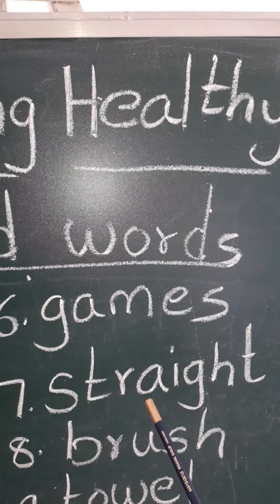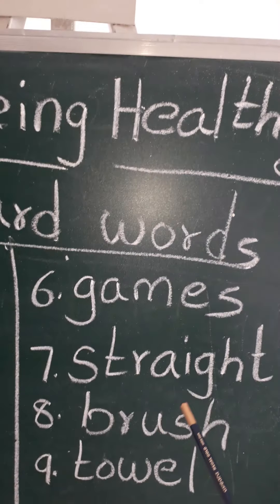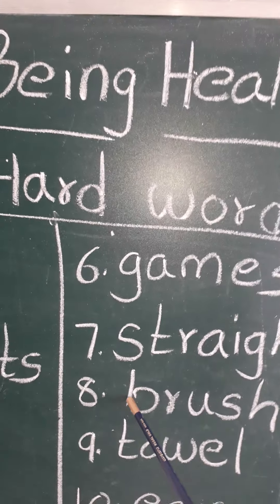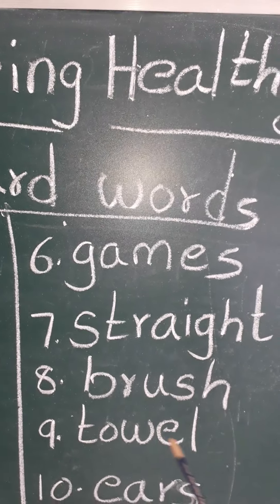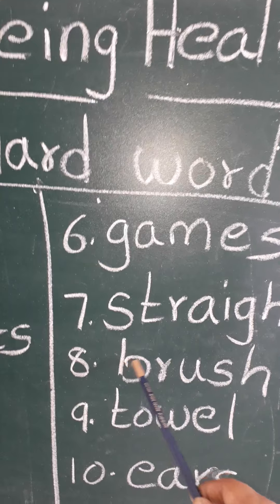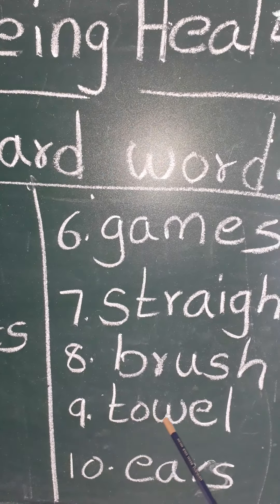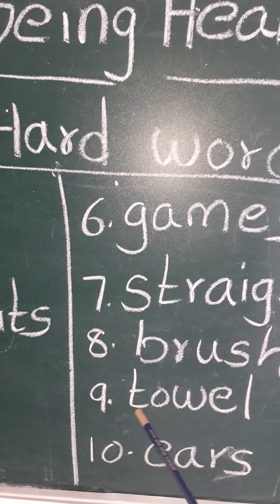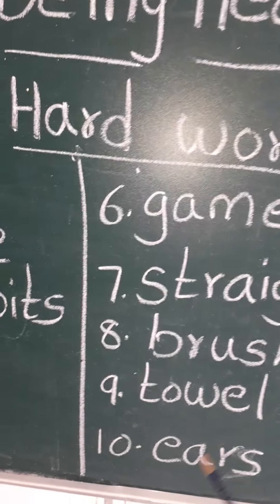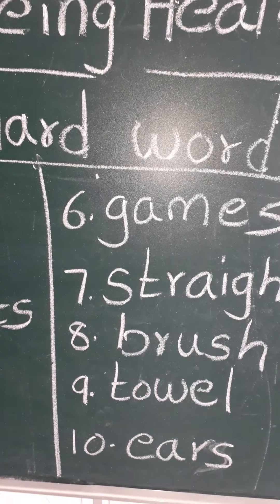S-T-R-A-I-G-H-T, straight. S-T-R-A-I-G-H-T, straight. B-R-U-S-H, brush. T-O-W-E-L, towel. T-O-W-E-L, towel. E-A-R-S, ears. E-A-R-S, ears.